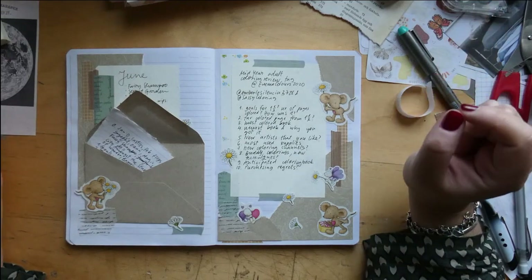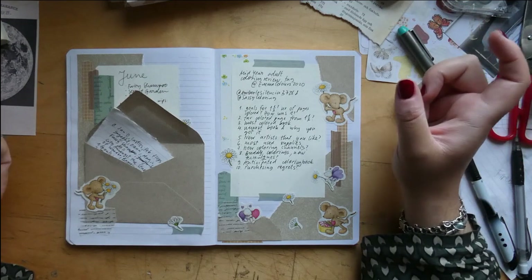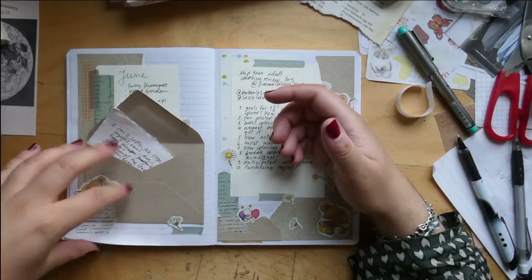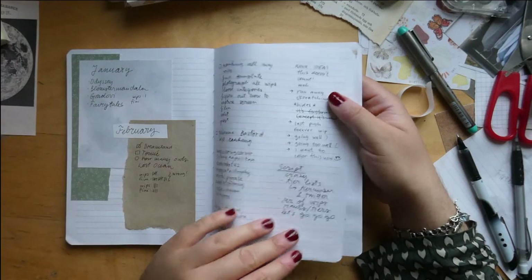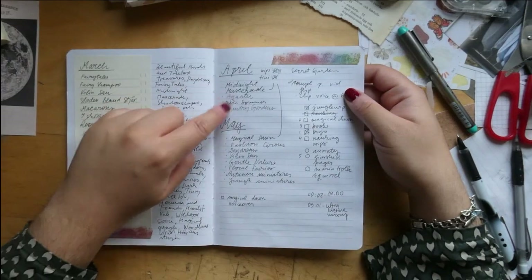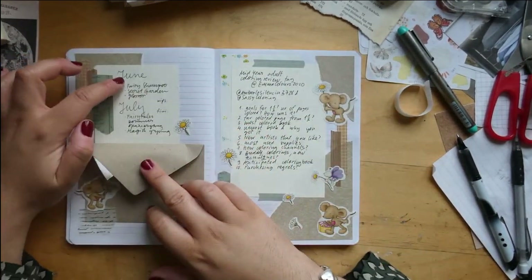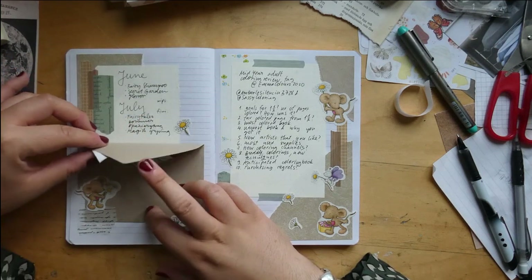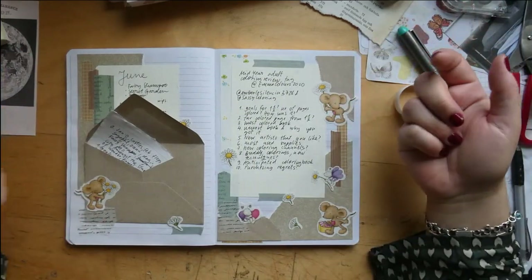I didn't really have any goals for this year, which might be good because I started out the year — in January I didn't color anything. In April I also colored very little, so I combined April and May together into one video. And now in June I also haven't colored that much, so I'm going to combine these two. I've had a bit of a slump, so that's the answer to how it's been.